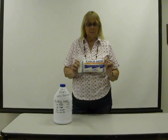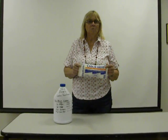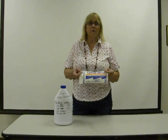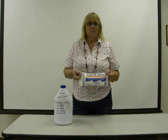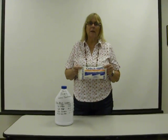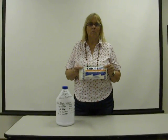For approximately $4, you can buy this container of Pool Shock that you can use to make your own bleach for laundry or for water purification, and this one little bag will treat about 10,000 gallons of water.